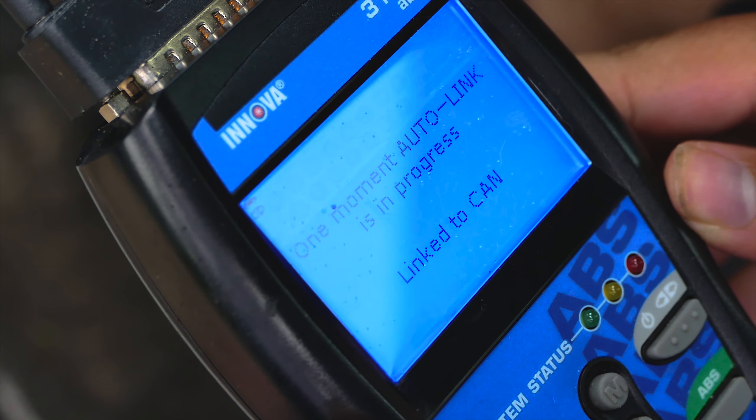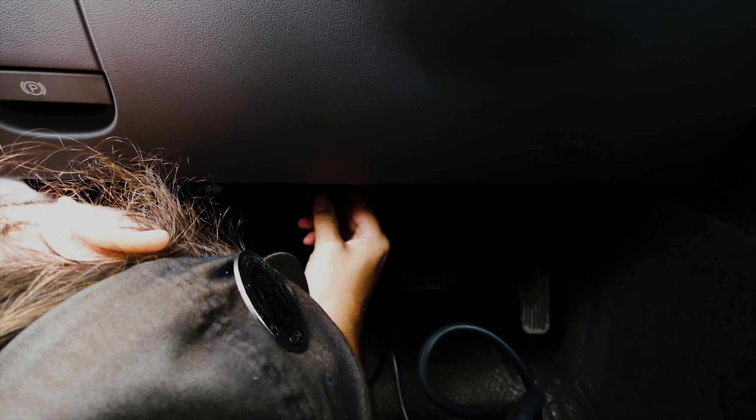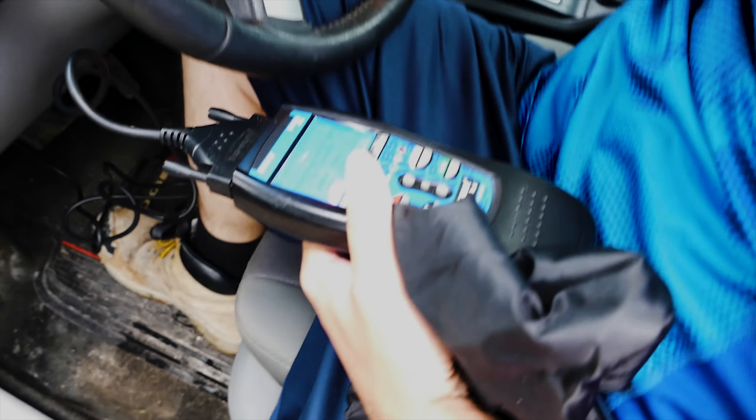Today we're using the Innova 3100 with the ABS function. With our OBD2 scanner and the Mopar turned off, let's locate the OBD2 scanner connection port, which is located underneath the driver's side panel below the steering wheel. There it is. The OBD2 scanner should power up and await the signal from the Mopar computer.